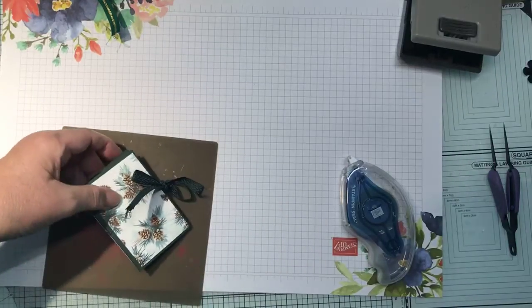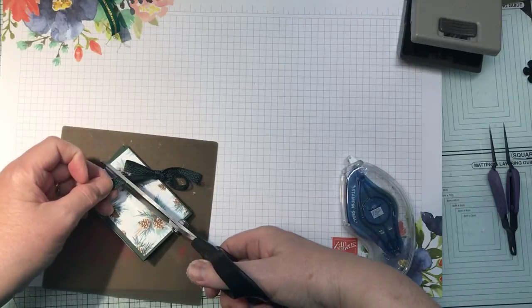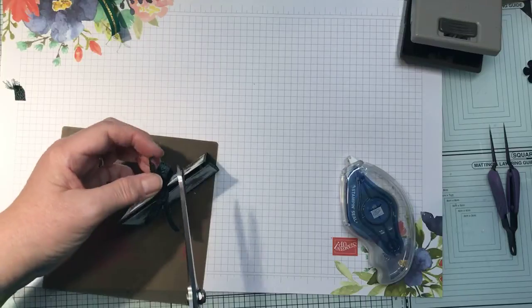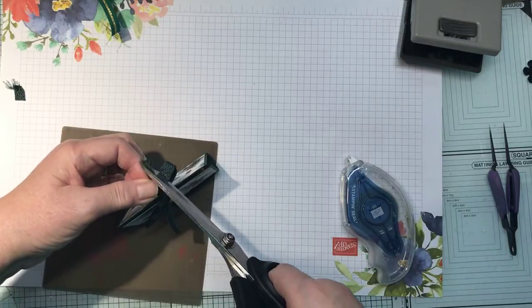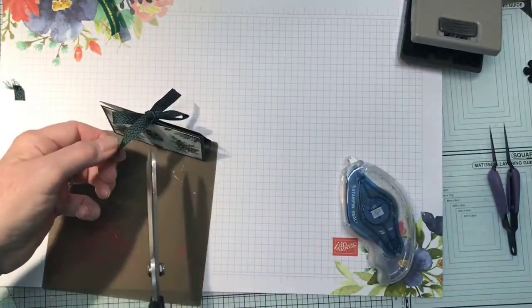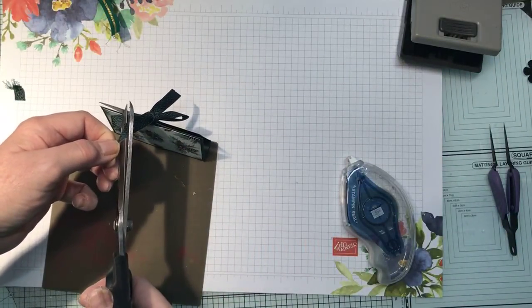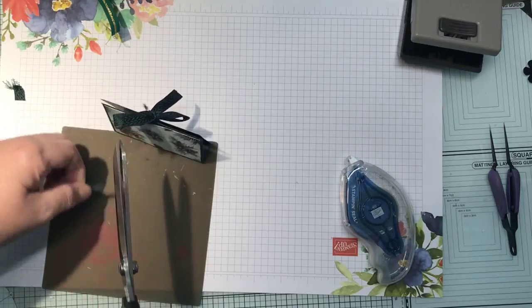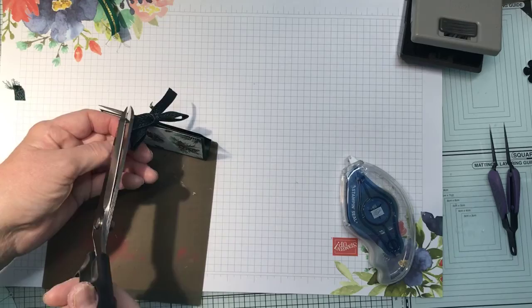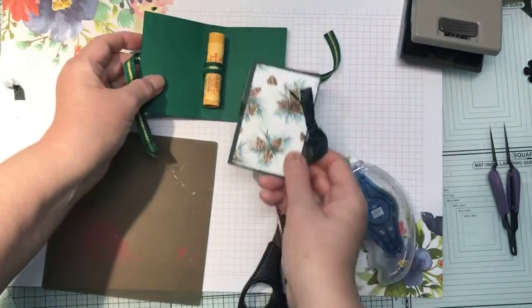Just need to snip the ends off. Oh dear, that went a bit wrong — let's try that again. There we go! How cute is that? And that's what's inside.